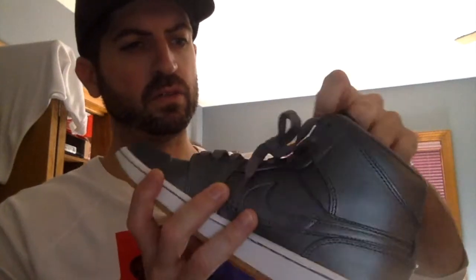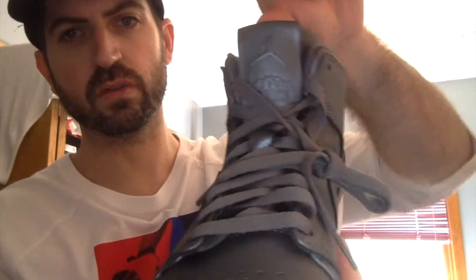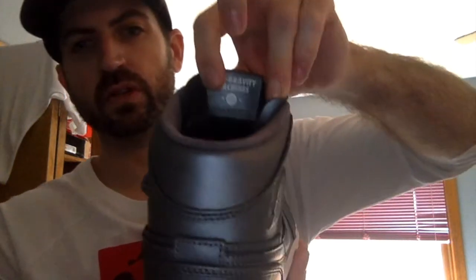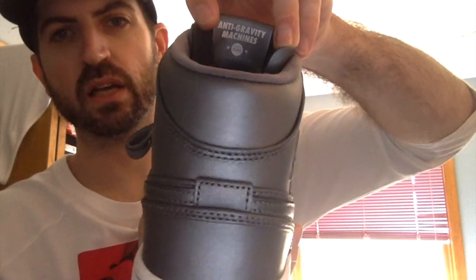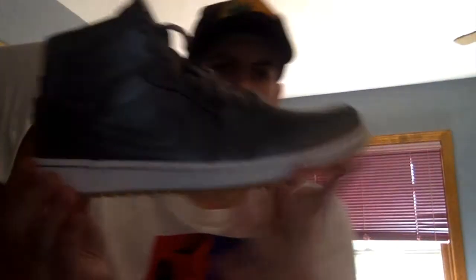Here is the back. All inside is this very nice pig suede — very comfortable. The tongue is really special: it actually has Jordan jumping over the skyline of Chicago. It says Jordan right there, and on both tongues it says 'anti-gravity machine since 1985' — that's when Jordan first entered the league.